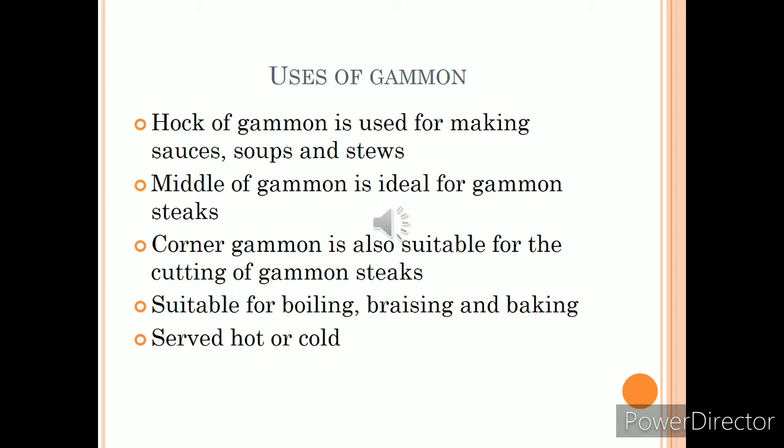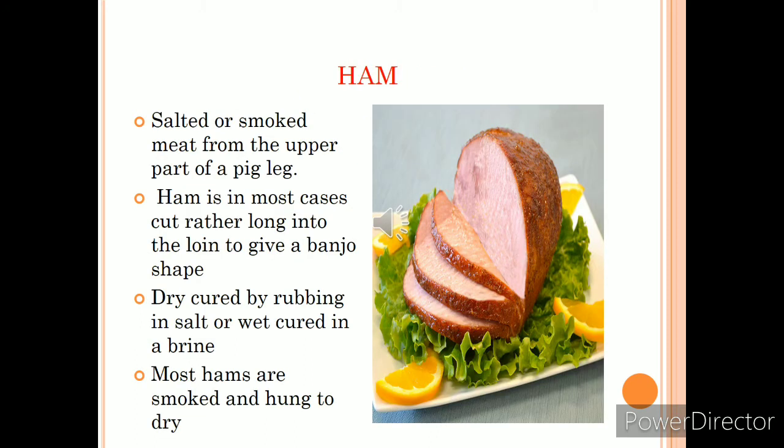The different gammon joints have different uses: hock of gammon is used for making sauces, soups, and stews; middle of gammon is ideal for steaks; and corner of gammon is also ideal for steaks. Gammon is suitable for boiling, braising, and baking, and can be served either hot or cold. Gammon may or may not be smoked, but it must be cooked before eating. It may be sold on the bone, without bone, or as steaks or slices. It differs from ham in that ham is cured after being cut from the carcass, and the curing process may differ. In Britain, ham is sliced extremely thinly, whereas gammon is sliced thickly as steaks from a joint.